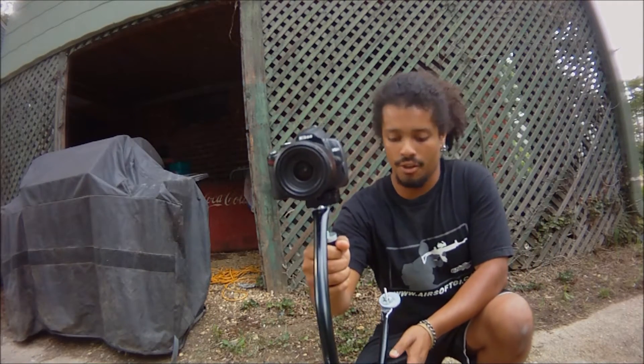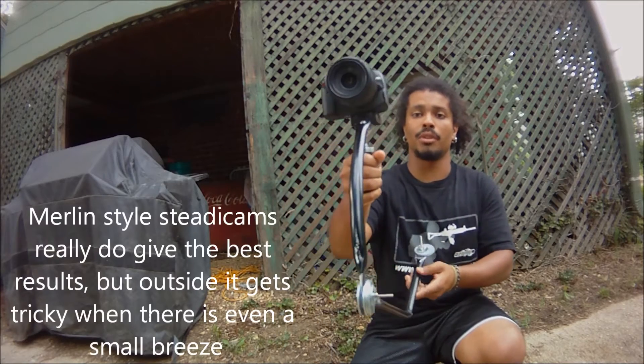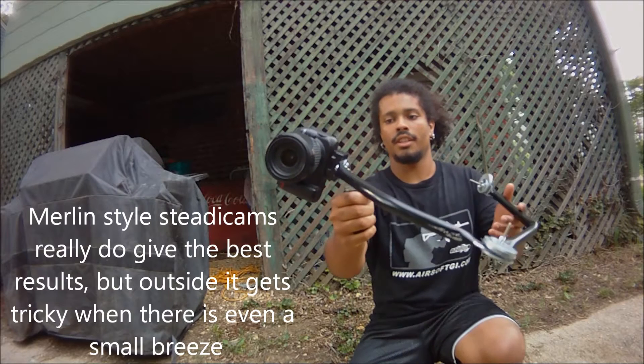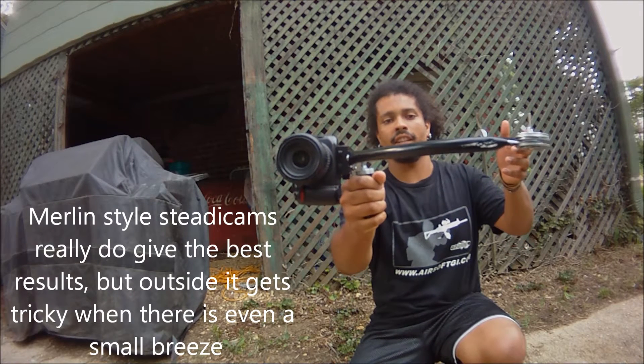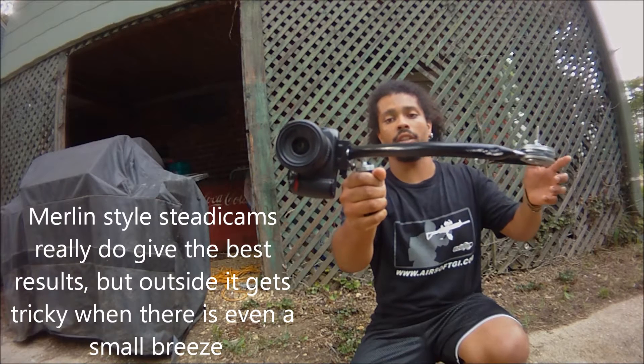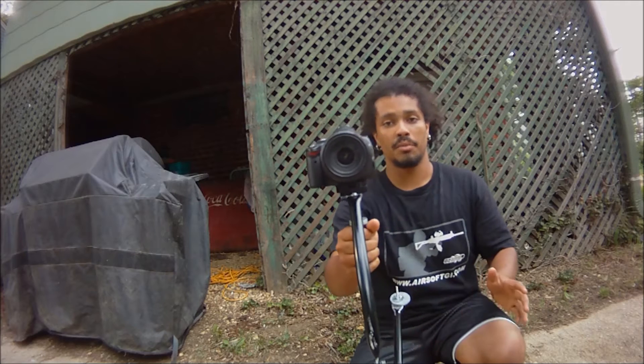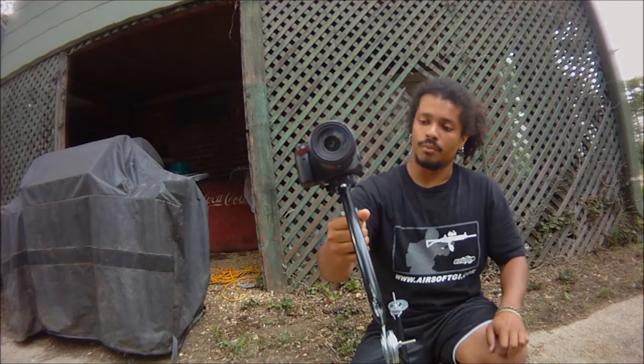I am outside so every once in a while I get a breeze that catches the weights on the bottom and blows it around a little bit. But I just want to show you this one-second test again — see how slowly that falls back to a vertical position. The weight is almost just where I want it, which is pretty much exactly what you want when balancing these things.